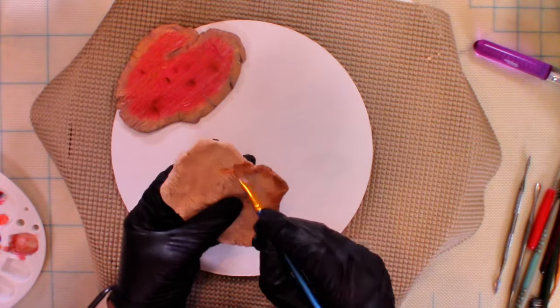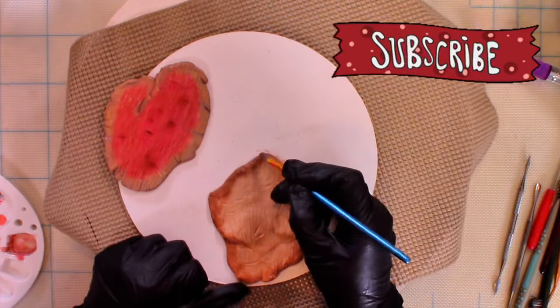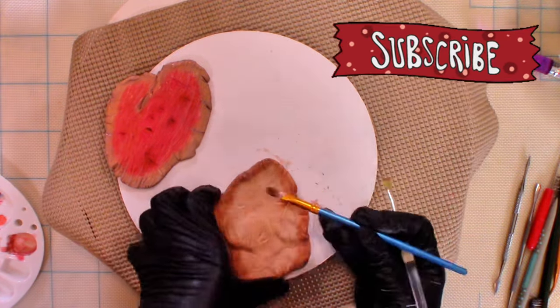For the edges, I used a bit of magenta and green to get a shade of taupe or brown, and then added a hint of black to darken.